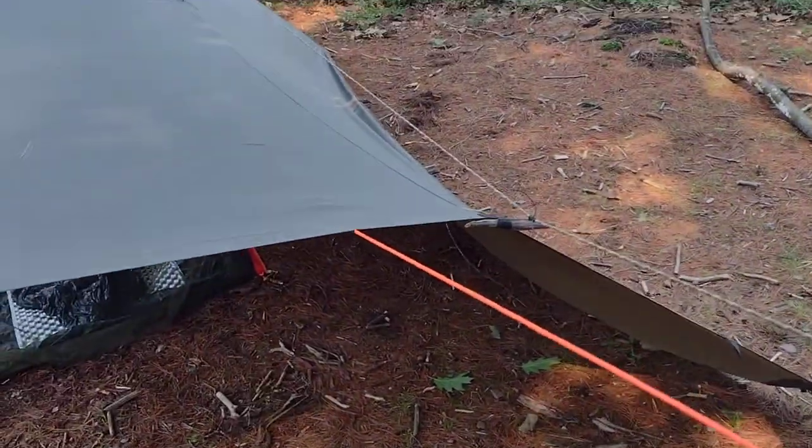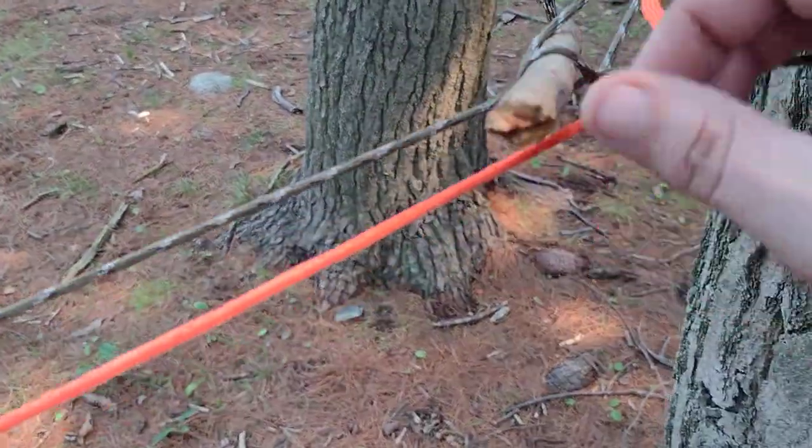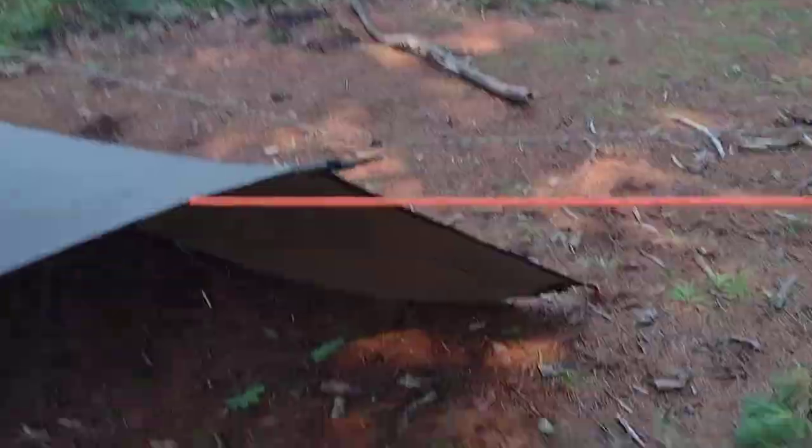On this side, to set up my ridge line for my tarp, I have a running bowline in which I put this piece of wood in. If I pull this out, the whole thing comes down. It doesn't come out unless I yank it out — it's pretty solidly in there.